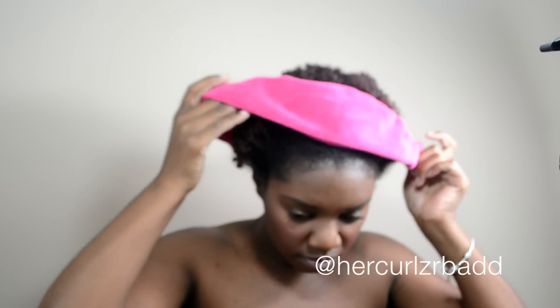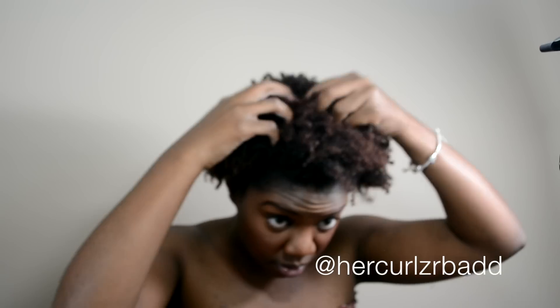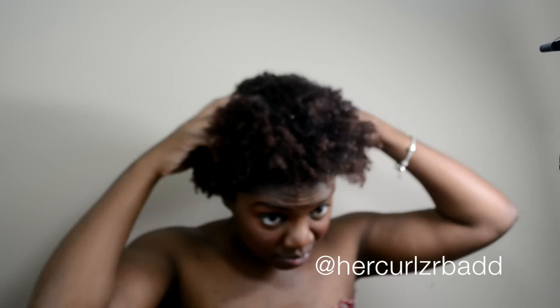Hello beautiful people, this is Her Curls Are Bad and I'm coming to you today with a tutorial on how I do my true wash and go without any gel. I just washed my hair with shampoo in the shower and now I'm out here showing you guys my wet hair — a lot of shrinkage going on.